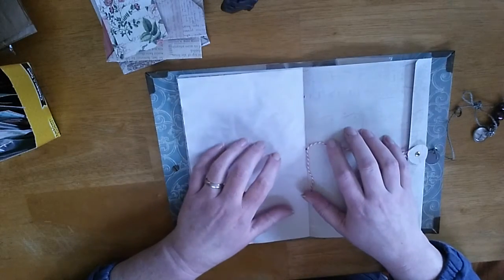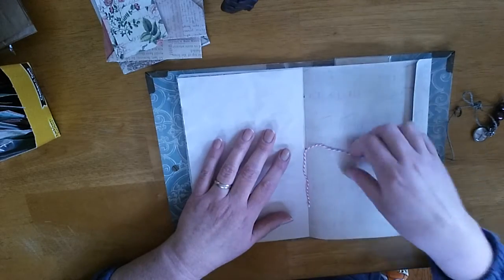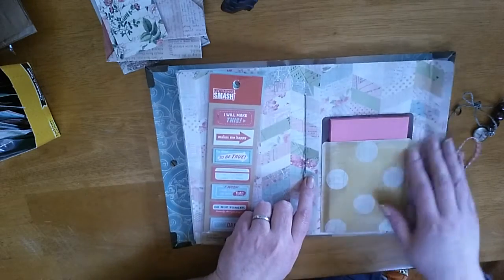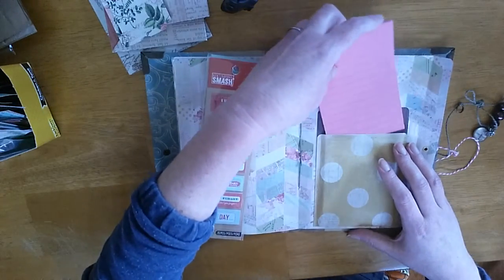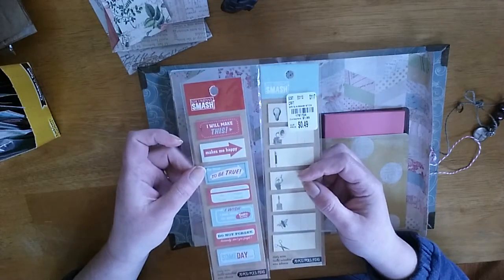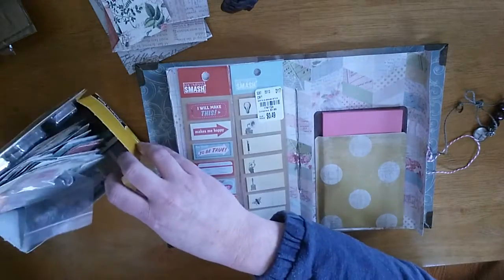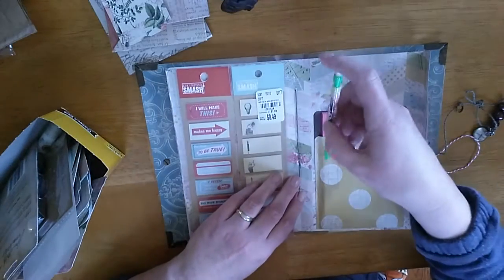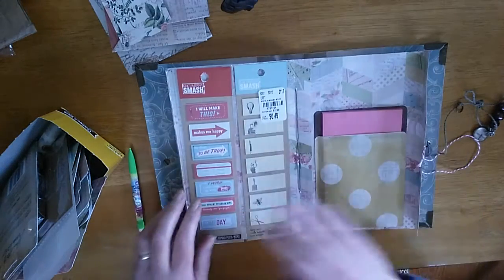I'm calling this an aged junk journal with a modern twist, because what I did was add something modern you would not normally find in journals — I made a dashboard. Hidden where my stitches are, I made a pocket and inserted a notebook of paper I picked up at the Dollar Tree. Then I gave my sister two choices of sticky flags so she can glue them in.